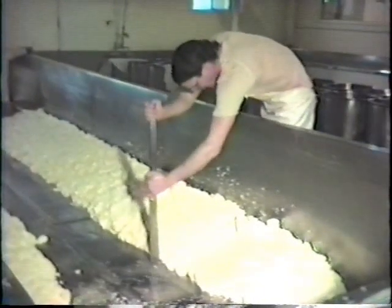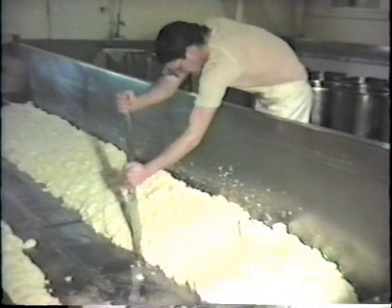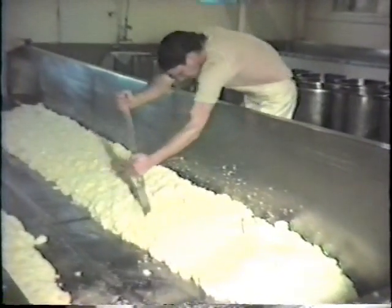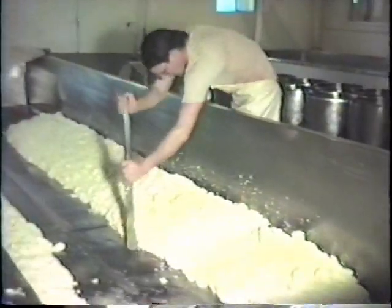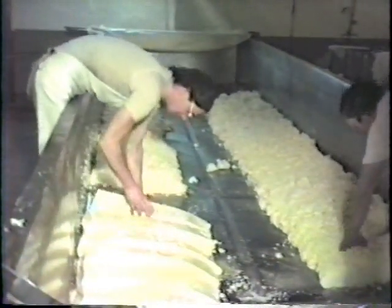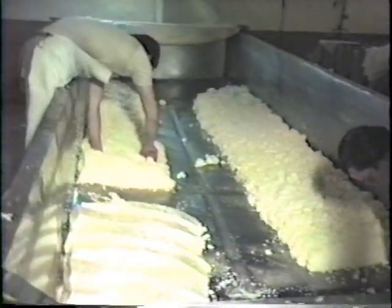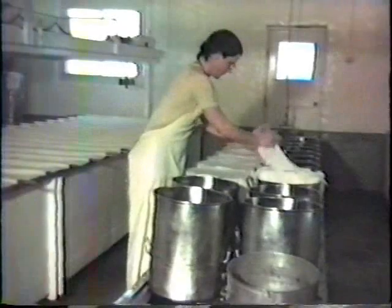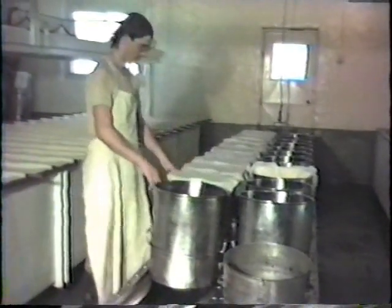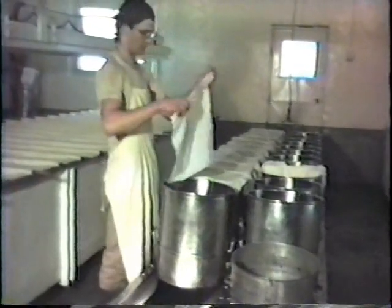As soon as it has become sufficiently matted together to form a solid mass, the curd is cut into strips at right angles to the vat. When possible to handle without breaking, the slabs are turned over. Meanwhile, cheese hoops are arranged along the press, and rectangular pieces of cheesecloth are laid out in preparation for filling.